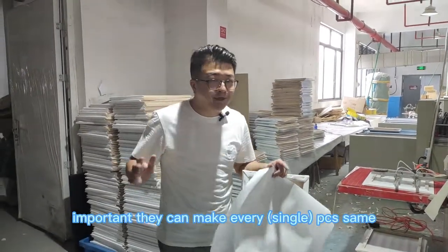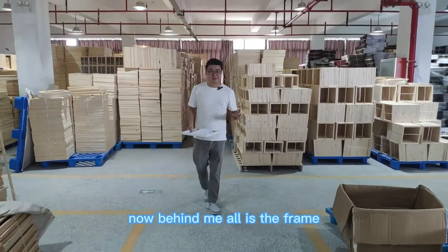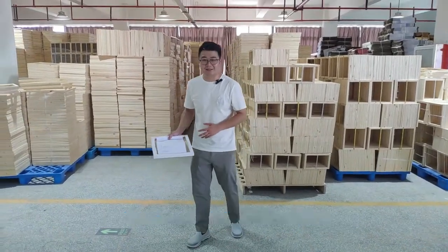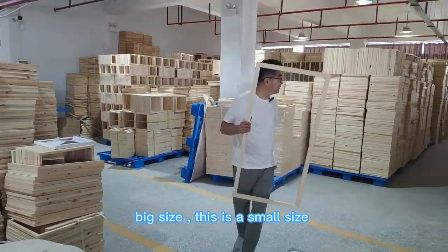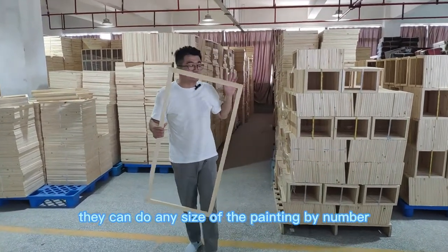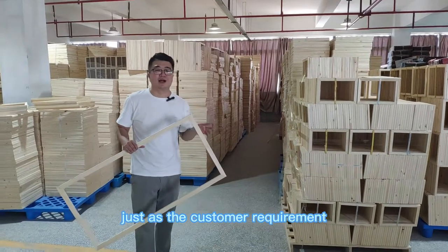They can make every piece with stable quality. Behind me are all the wooden flanks for the painting by number — they have different kinds of sizes. I see a very big one and of course there are small sizes too. Actually they can do any size of painting by number, just as the customer requires.